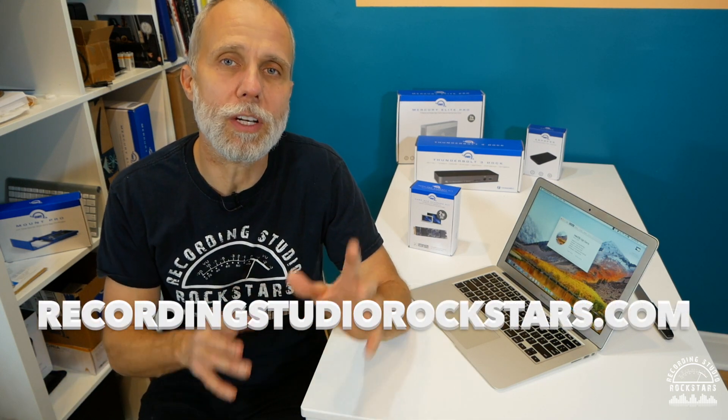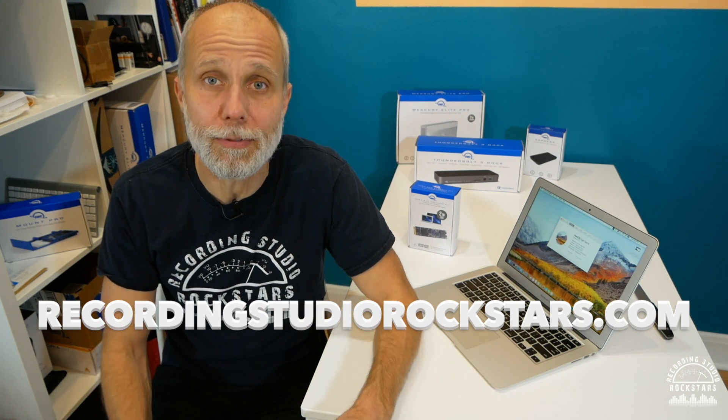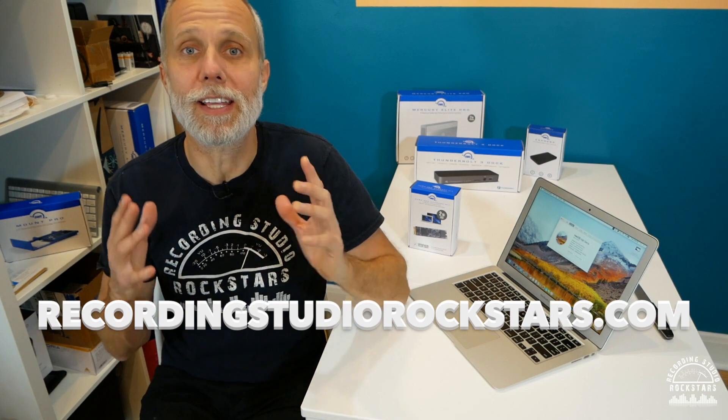Hey Rockstars, my name is Lidge Shaw and welcome to Recording Studio Rockstars. If this is your first time here and you want to learn how to record, edit, mix and master your very best record ever in your studio, then make sure to hit the subscribe button now so you don't miss anything from us here.